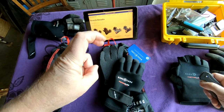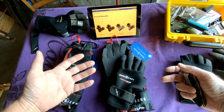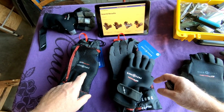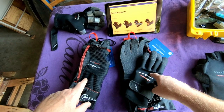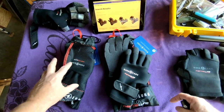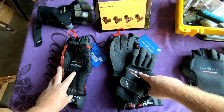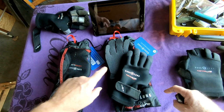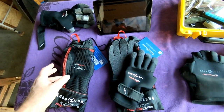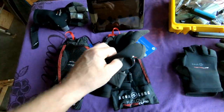The reason I have two pairs here is that I have a large and an extra-large. I'm in between sizes — both fit me. The large fits a little more snug and the extra-large fits quite perfectly, but at times I need a tighter fitting pair, so I'll go with the large.